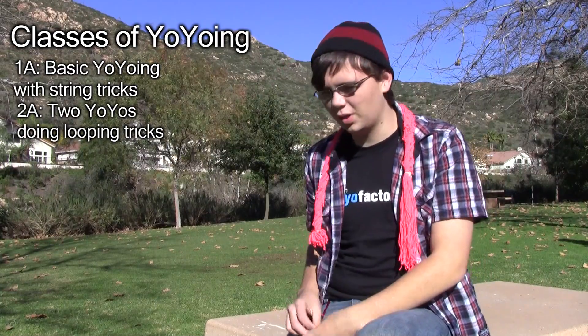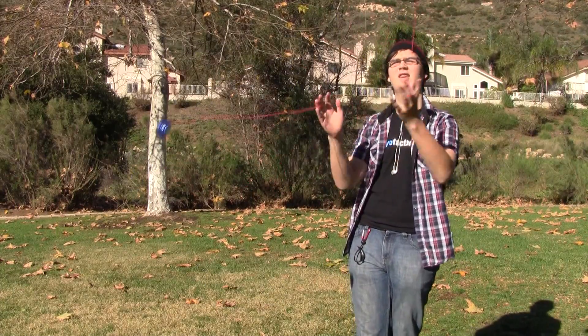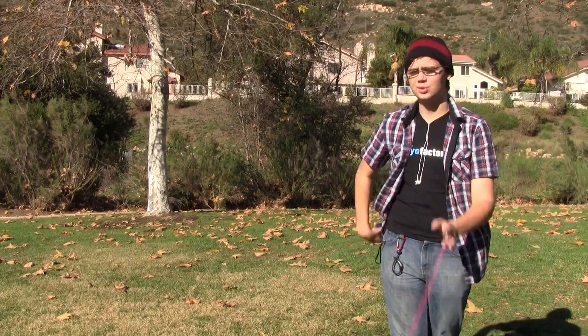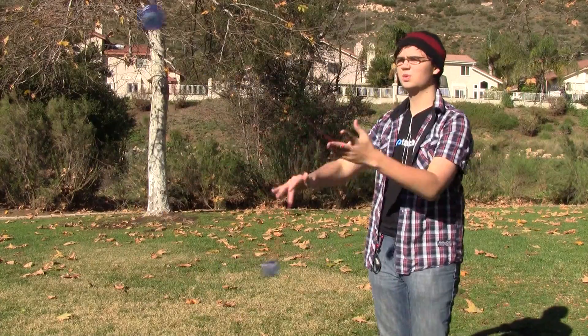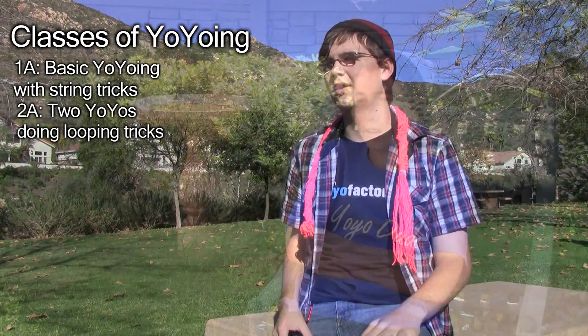2A is with two yo-yos, one on each hand, and you do looping tricks. They're always going out and you never catch one in your hand — they come right back and you use the momentum to regenerate the spin. You use two of them to do crazy things around your body and under your legs.